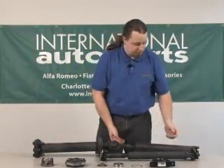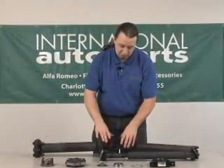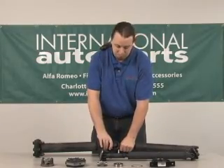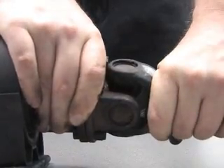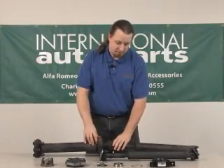The other thing is your U-joints and what you're looking for on that is excessive play. You should be able to grab both sides of the yoke and push them against one another from side to side and fore and aft and you shouldn't feel any play. This particular U-joint is in pretty good shape so it doesn't have any play whatsoever.